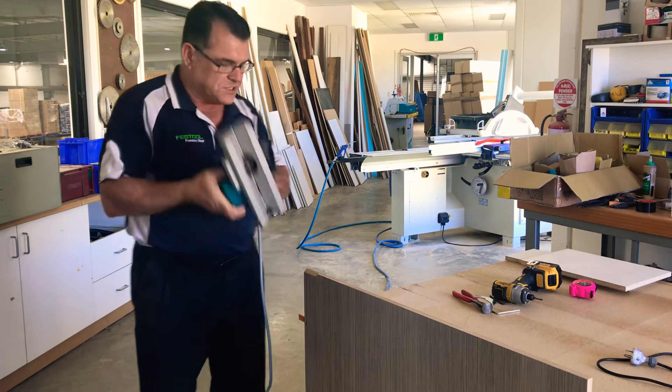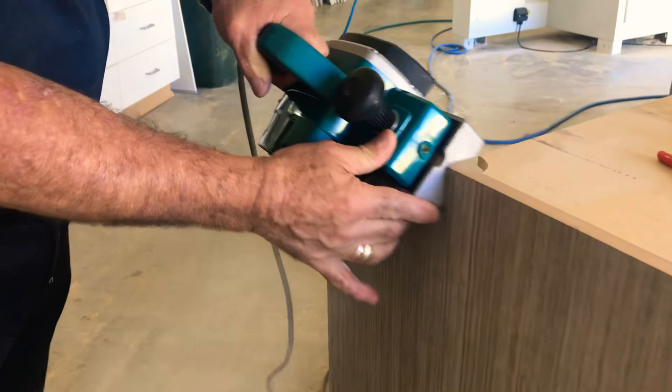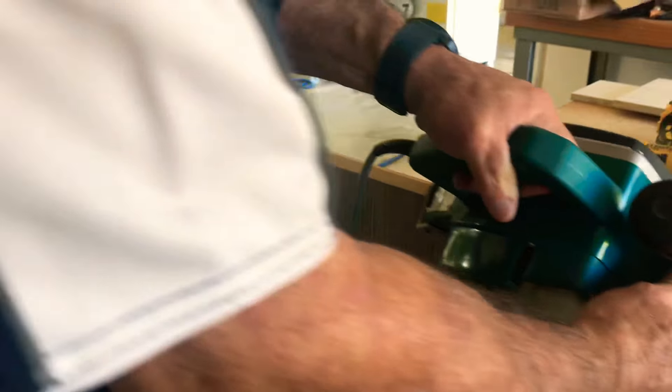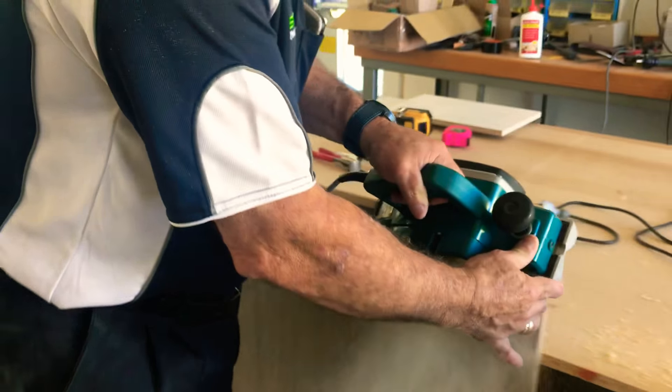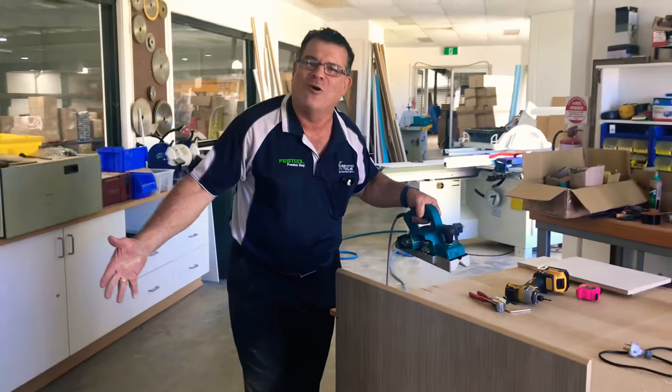So basically all you do is you set it on the machine, you set it on your piece of timber, and you just get it right. And there we have an accurate chamfer. And of course, we do have dust extraction if you want it.